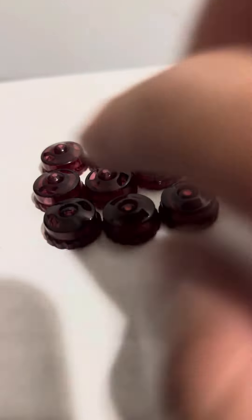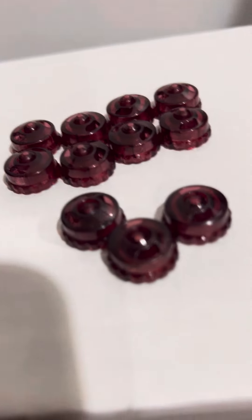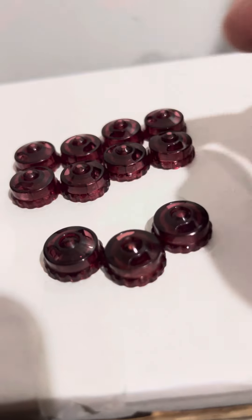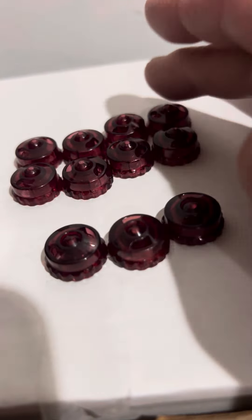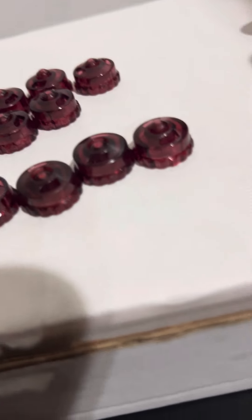These three in the front are real EWDs — these two look pretty new, and one is kind of worn. The ones in the back are the fakes.